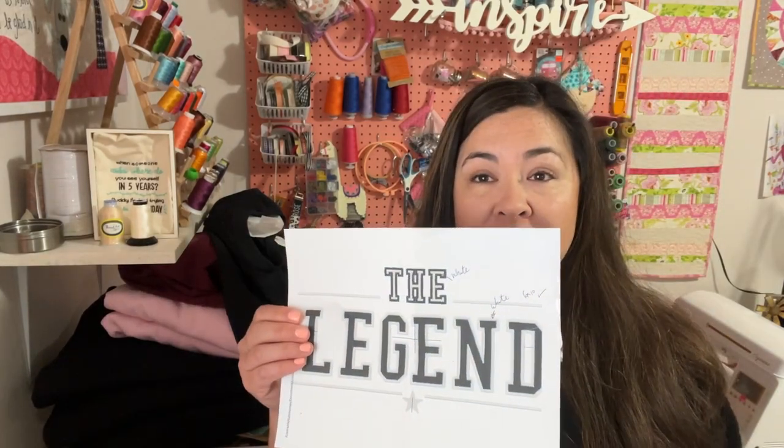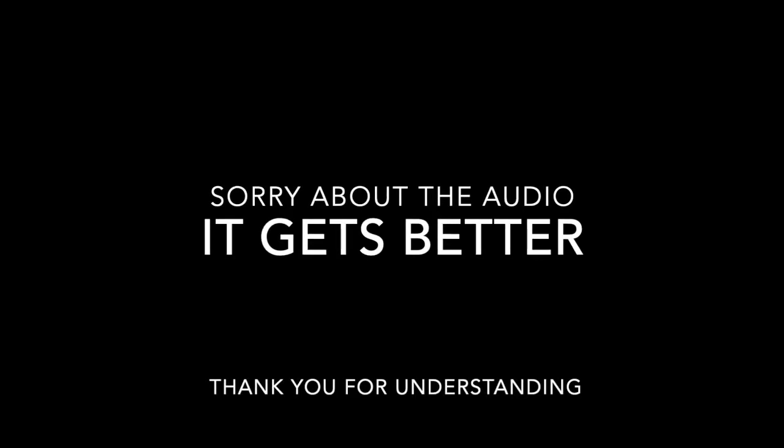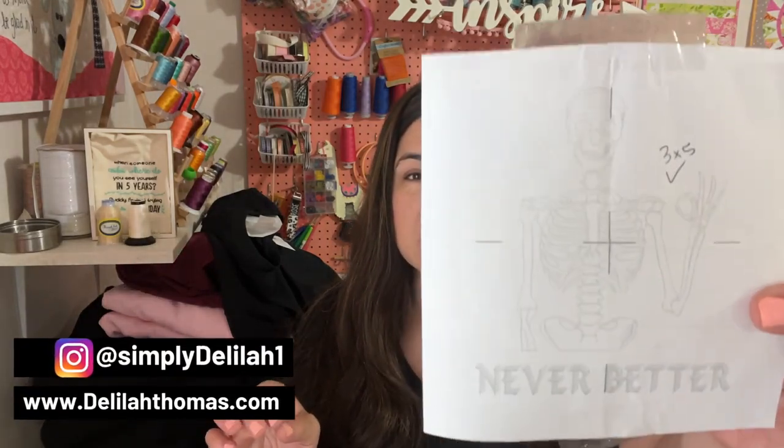So first, these are some things that you will see. I'm going to embroider the word 'Legend' on a sweatshirt — it's going to be father and son. I'm going to do another one that says 'The Legacy.' And then I'm going to embroider another sweatshirt that says 'Lash Artist.' I also found this cute little skeleton design that says 'Never Better,' and I'm going to embroider that on a t-shirt. So just sit back and enjoy this machine embroidery compilation.